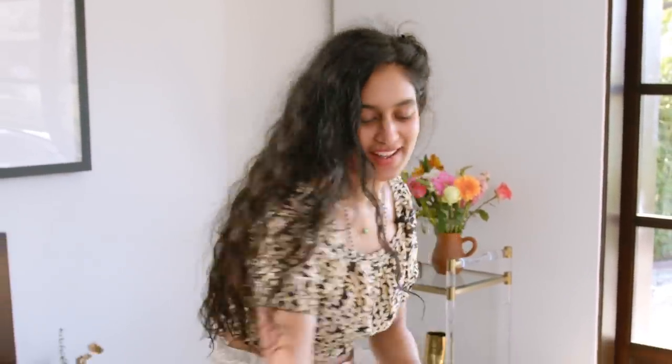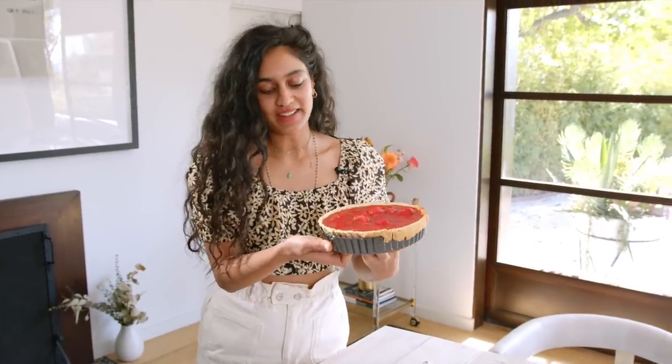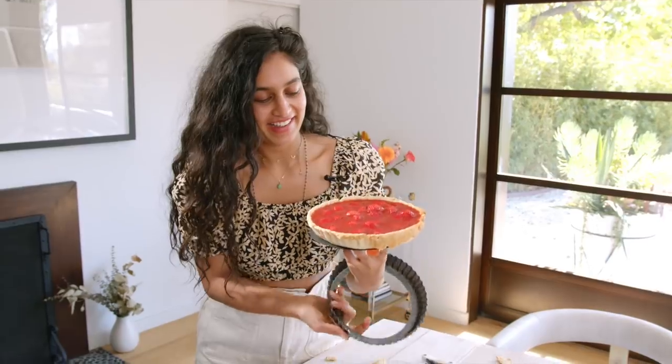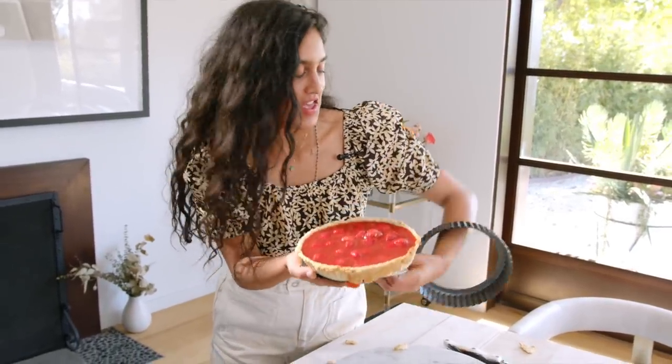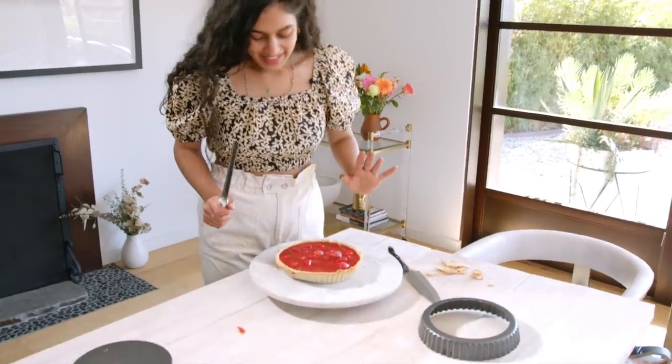Last step — put it in the fridge. I wasn't sure how this was going to turn out given how I was rolling the pastry, but guess what — we did it! We're going to pop this out. The question is: serrated knife or not? I'm going with serrated — my intuition is telling me to do that. Let's cut a slice!